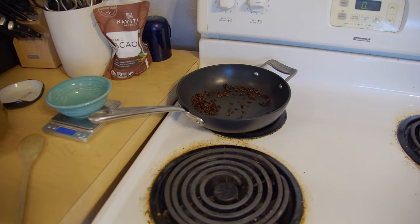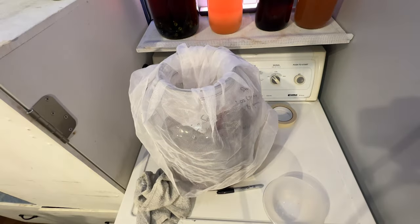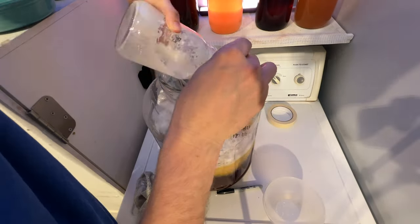Add the toasted cacao nibs to the brew. They do have a little bit of oil, so you might notice that on top — you can rack under it and do okay. Depending on how oily it is, that can affect things. I added my toasted cacao nibs for a couple of days, then racked off of those. Then in a big brew bag, we added a bunch of graham crackers. Those just sat for a long time — they turned pretty mushy, but the bag helps to pull them out. That was probably seven days on those.